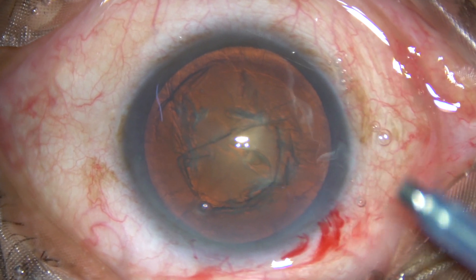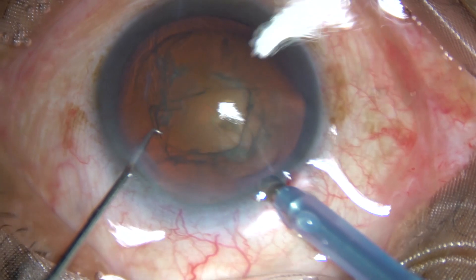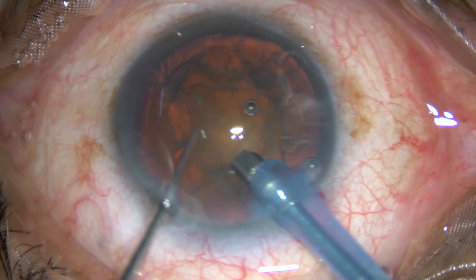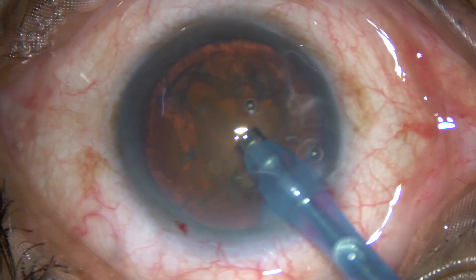The tip of the phaco handpiece is introduced into the anterior chamber, beveled down. At this time, some superficial cortical matter is aspirated to improve visibility.